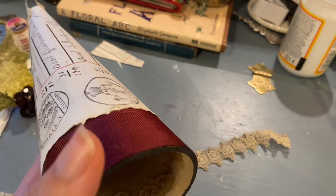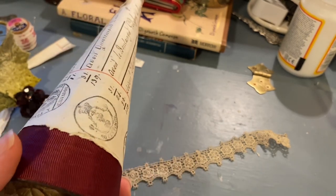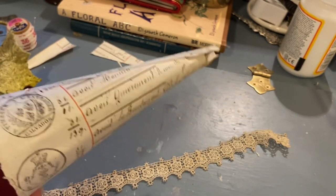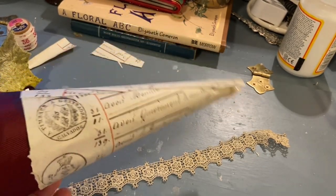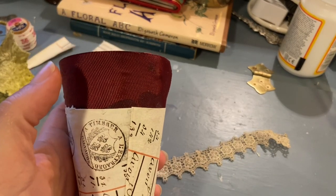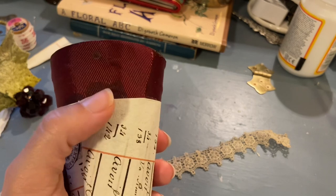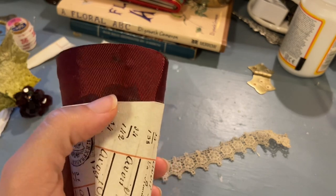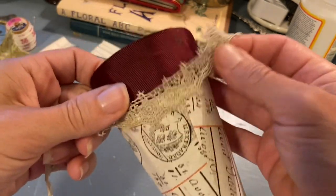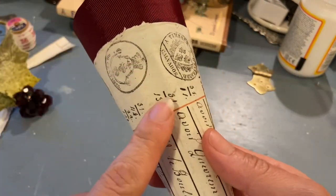I decided I was going to make one of those Victorian Christmas cones. But I will tell you this: making cones out of paper has always been a challenge for me. So at the top I put some ribbon in a burgundy color, and I hate it when the glue shows through, but I'm going to switch glues and put a little lace there. This is some ledger paper.